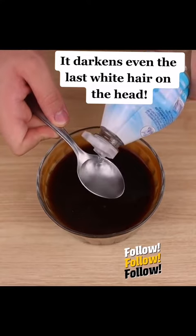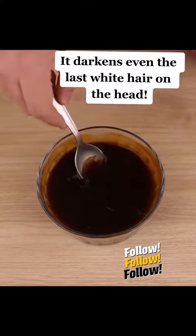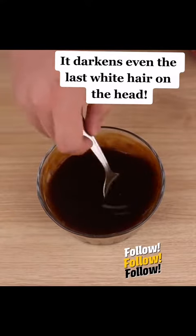Let's also add 1 tablespoon of vinegar. Vinegar also regulates the pH of the scalp. This will make the dye more powerful and give the desired color to your hair.